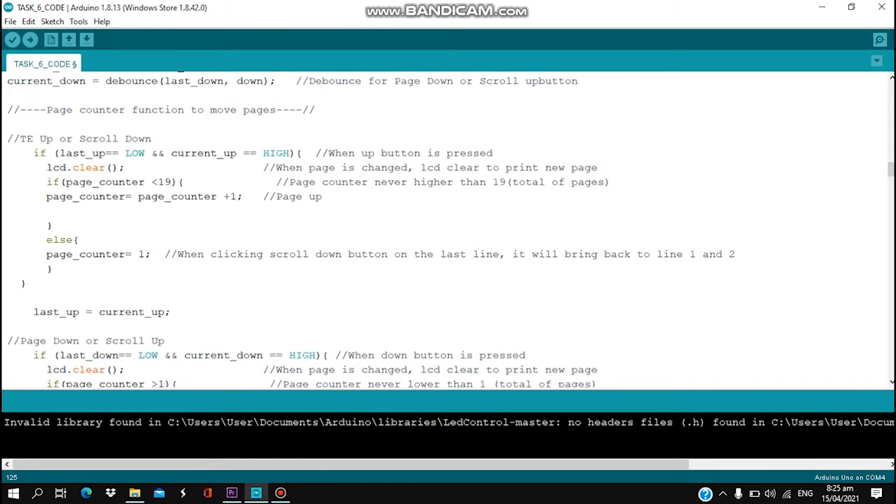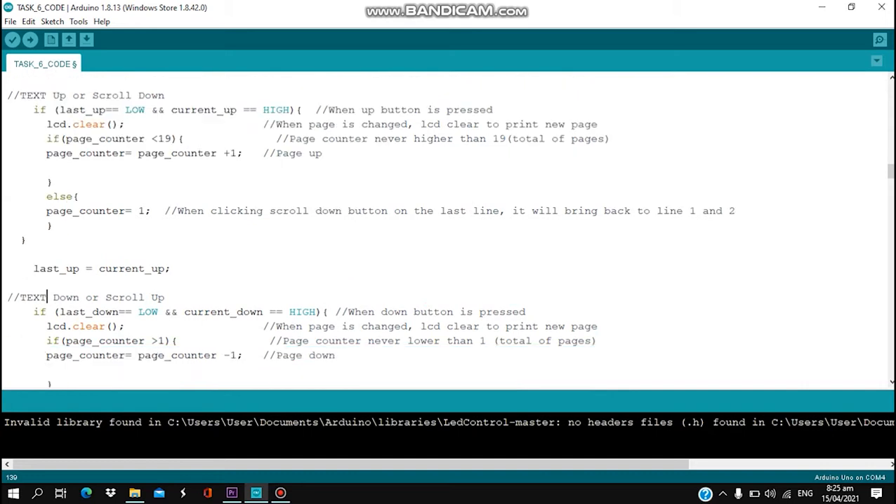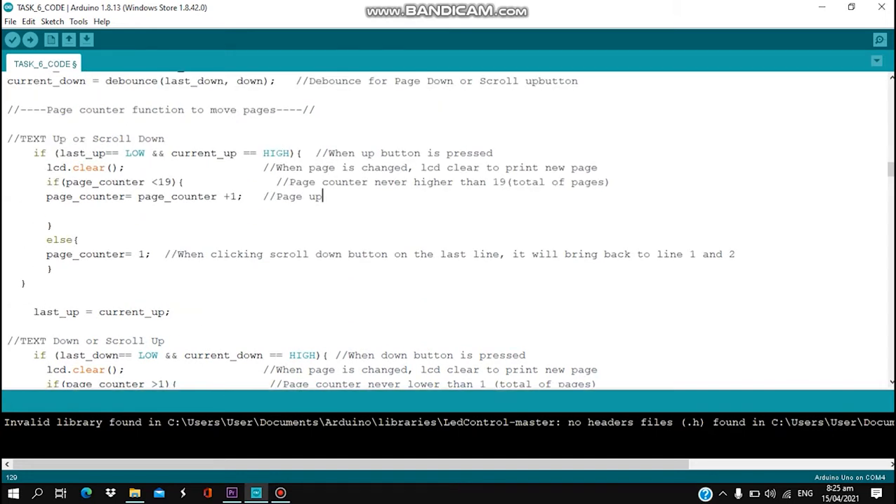For creating these symbols, it is easier to use maxpower.github.io LCD character creator. We will post the link in the description below for you to open it.